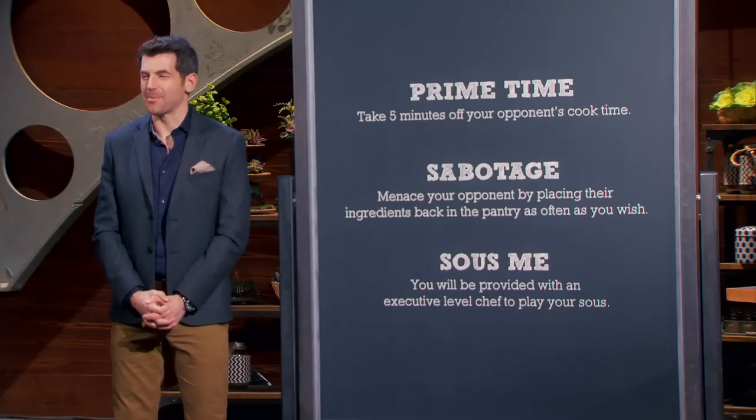Chef Penny came in underestimating us, and so now it's on me to bring it home in round three. Chef Cloyce, time to decide what you'd like from the menu.